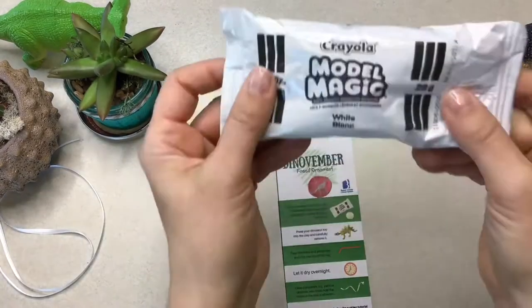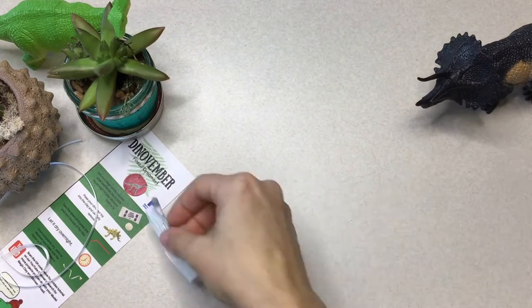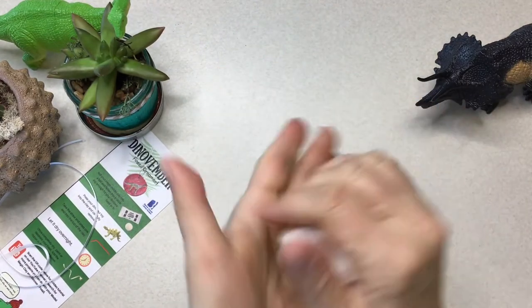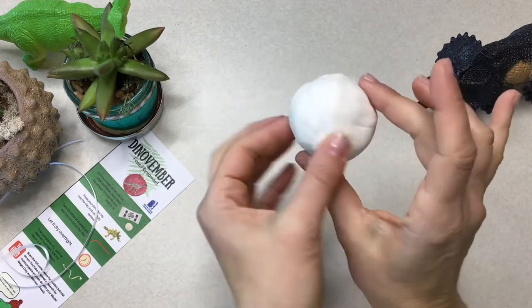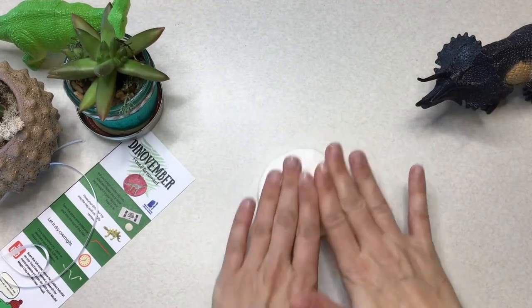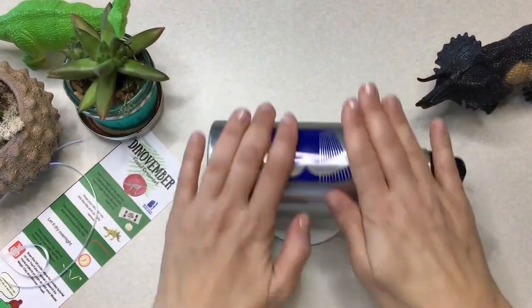Go ahead and grab yourself some scissors and let's open up that Model Magic clay. Once you get the clay out of the bag, you're going to roll it into a ball. And once you think you have the perfect ball, you are going to flatten it, just like that. I wish I had a rolling pin in the office — but no, this is perfect.